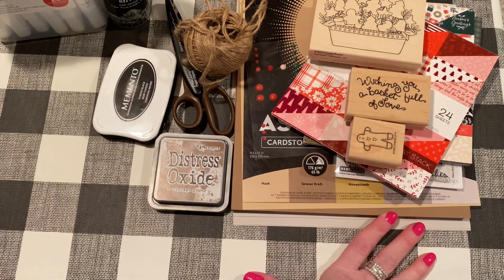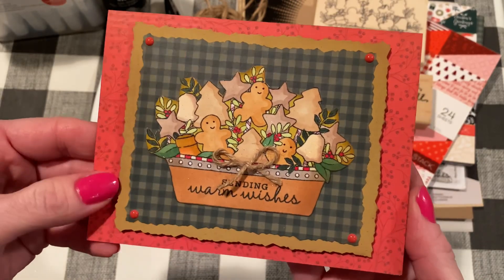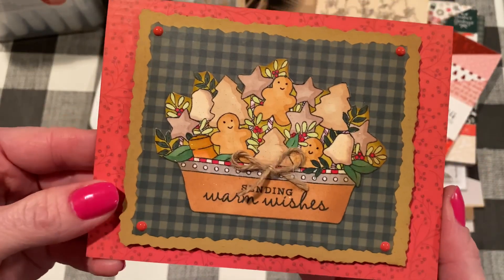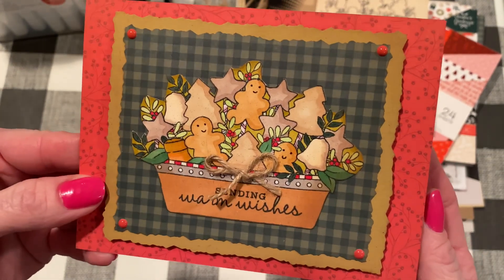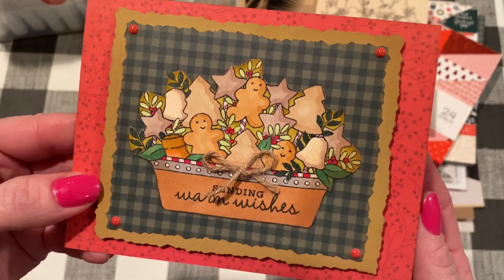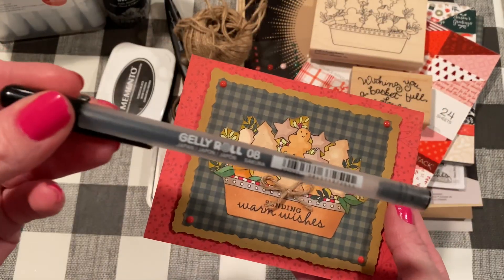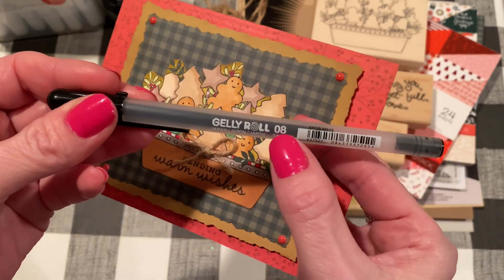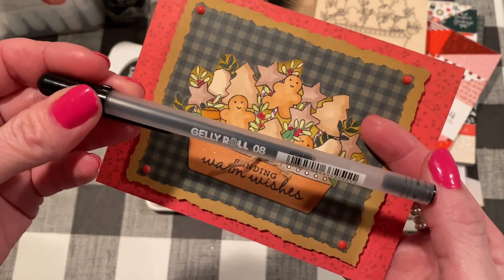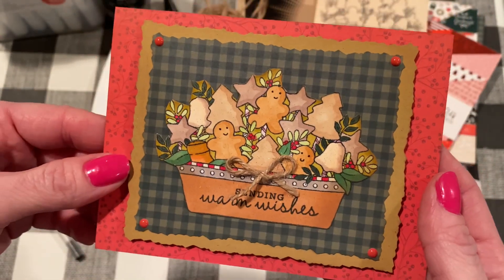So let me show you what I made. This is the card, and I think it came out so cute. The basket of cookies stamp stamped really easily with the Memento ink. I just did it one time and drew in the faces with a black Jelly Roll pen from Michael's — the 0.8 width. I just went in and drew the little faces, and I think those came out really cute.